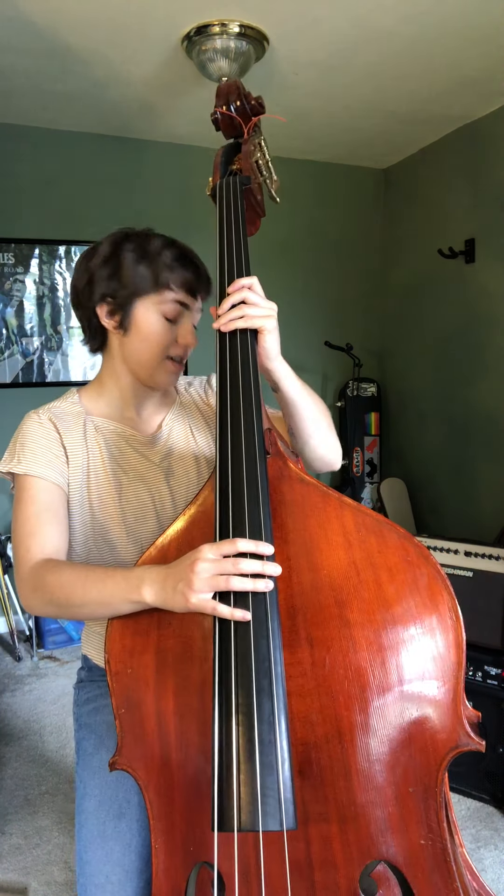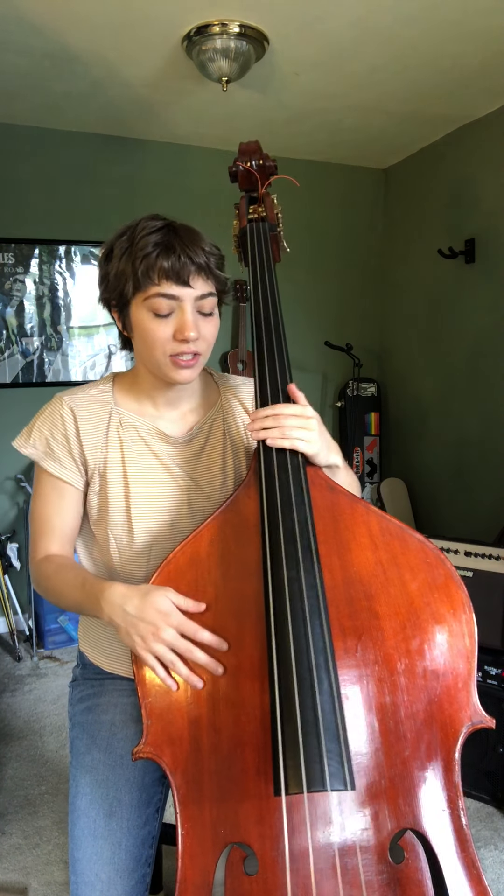So to get started, I have a looper pedal with me, so that's gonna record and play back all the sounds that we're gonna make. So let's start by putting in the bass line to this song.